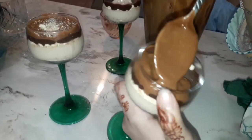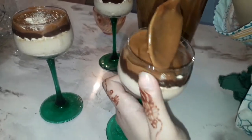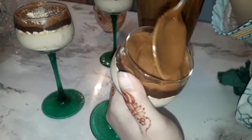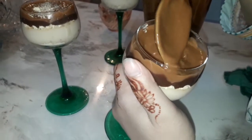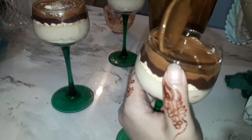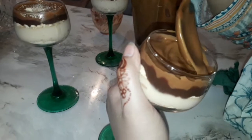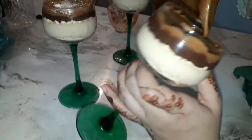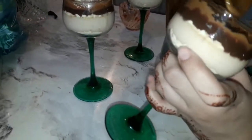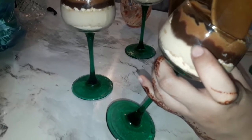Now I am going to spread it on the surface. If you want, you can spread it like this, or you can pipe it on for a decorative layer. But it will be a thick layer, so I prefer to spread it. After spreading, you can add a half biscuit on the bottom or top of the glass as decoration.